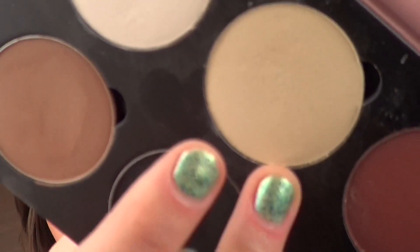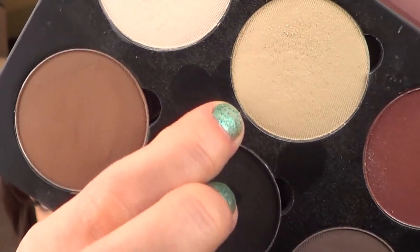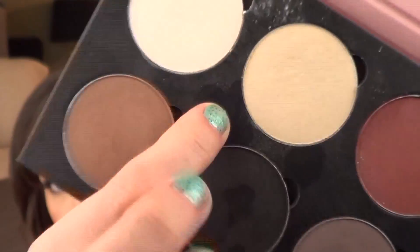Some of the shades are more powdery than others — particularly the lighter ones. I've used this a bunch but it still looks like I've barely used it, because it just seems to be really powdery. If I dip my brush a couple of times, there's powder everywhere. So if you're put off by that, be aware. It doesn't bother me that much — I still really love this palette. I think it's great and I was excited to get it.